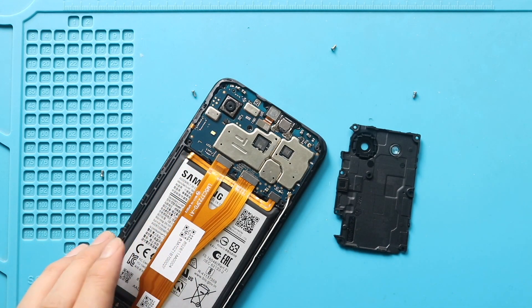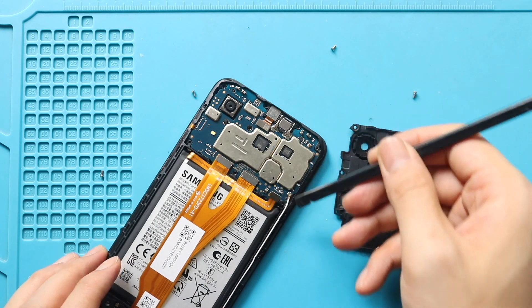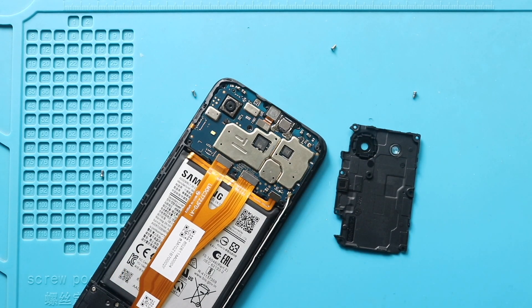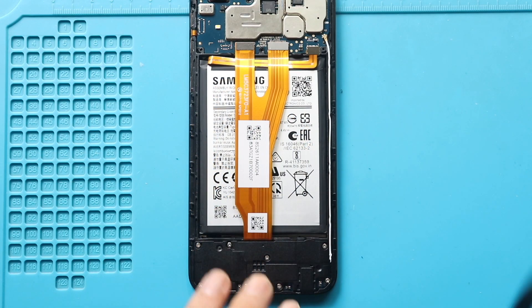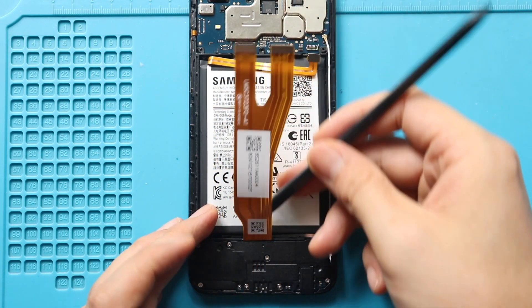Next, disconnect the battery plate. Next, disconnect both LCD connector plugs from the logic board. Next, remove the non-working battery from the body.